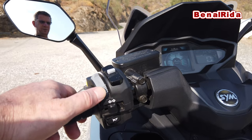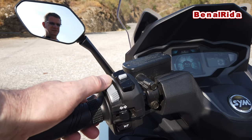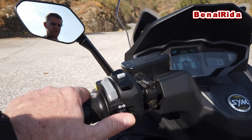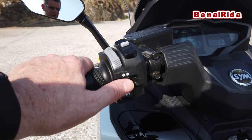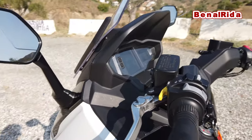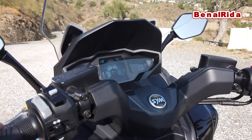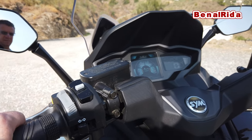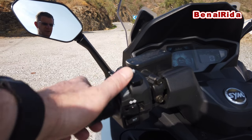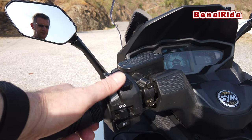On the left-hand side of the handlebar, we have the high beam and low beam — it's a push switch. Then we have the turn signal light and the horn. We have a passing button on this side so you can tell people that you're passing. And we have the button for the display — you can switch different displays and enter settings with a button here.